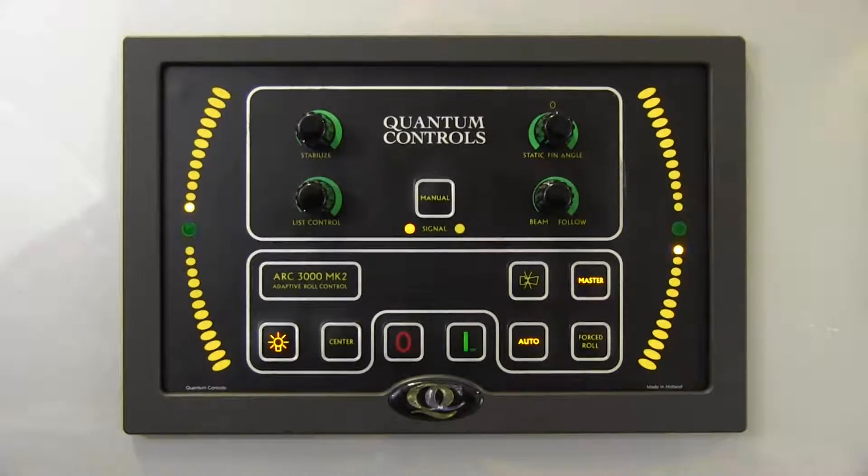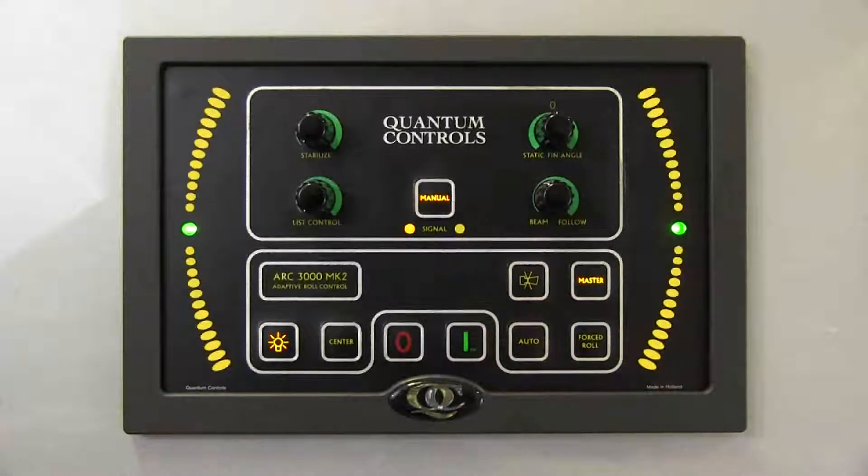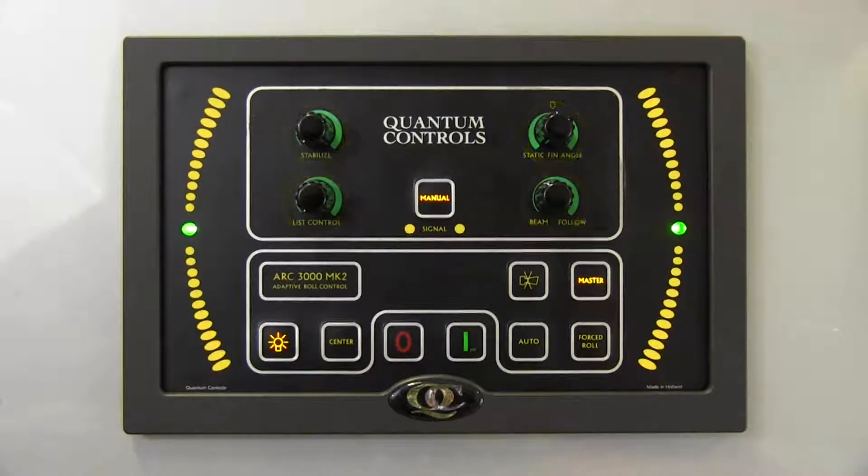Since there is no user interaction required in auto mode, it also presents the least burden for the operator. In certain conditions, auto mode may not interpret vessel operating conditions appropriately and the operator may feel that better performance is possible. In manual mode, engaged by pressing the manual button, the user is able to optimize stabilizer performance by adjusting control settings via the four rotary knobs on the upper portion of the control. With these four knobs, an operator can fine-tune settings based on his feel of the roll motions on board. However, when conditions change, the operator will need to readjust accordingly.